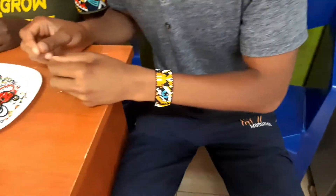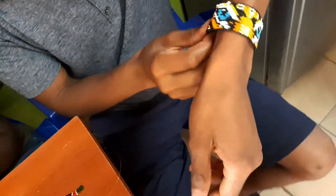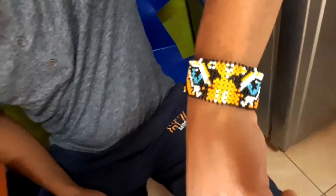And what is that you're wearing? This is a tiger — it's art of a tiger, a beaded one. That's a nice one.